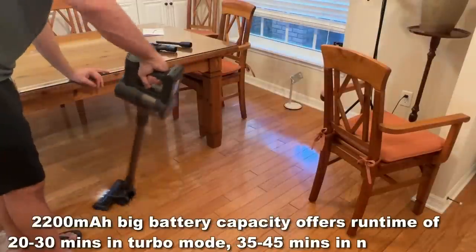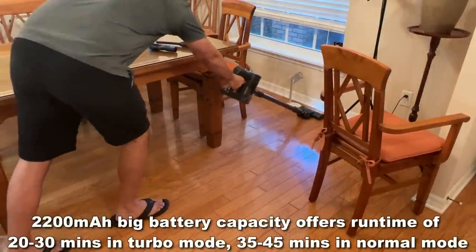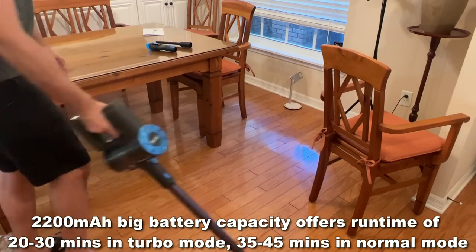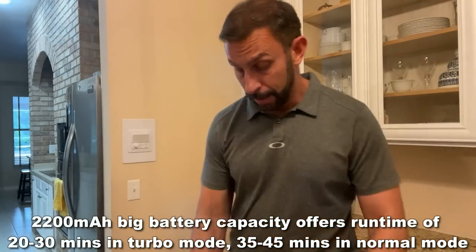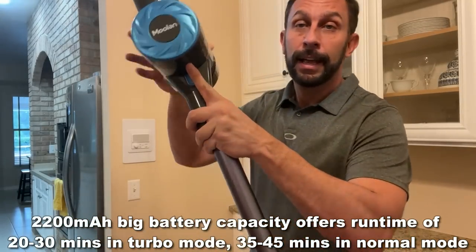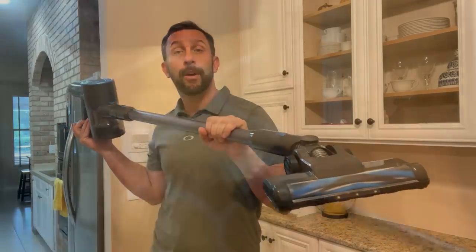If you're looking for a great device, this thing is fantastic. It plugs right into 110 — your standard U.S. outlet. It comes with a full-color instruction manual and, again, great suction. You're going to want to pick this up. It's high quality and Luland is a premier brand — a brand that can't be beat. They care about their quality.